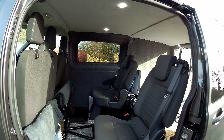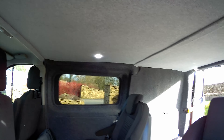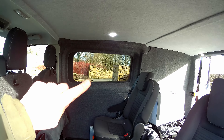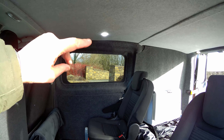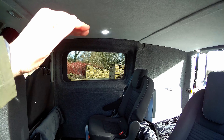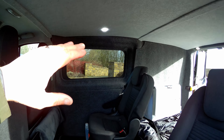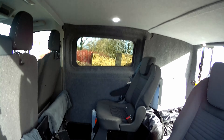We have the side windows fitted and the headlining up. As I mentioned in my other video, underneath all the panel there is a self-adhesive foil which prevents damp, then it's got bubble wrap insulation, and then synthetic wool. It's really cosy, really toasty.